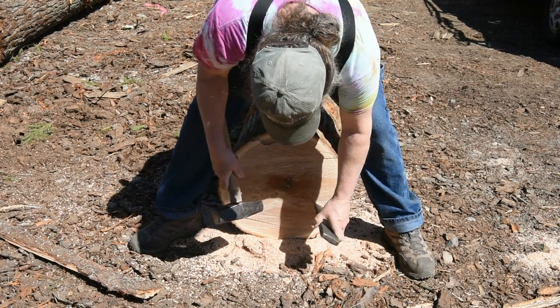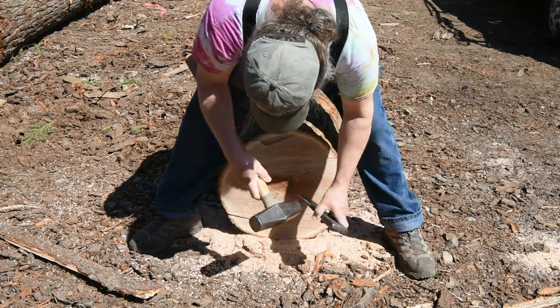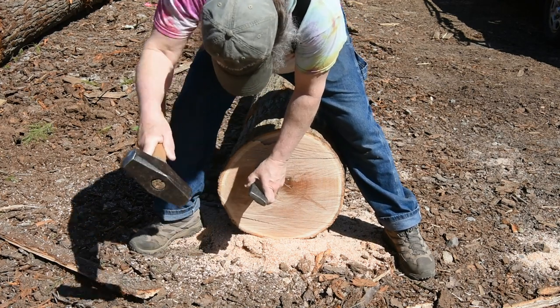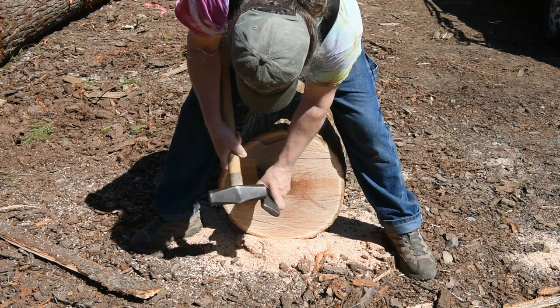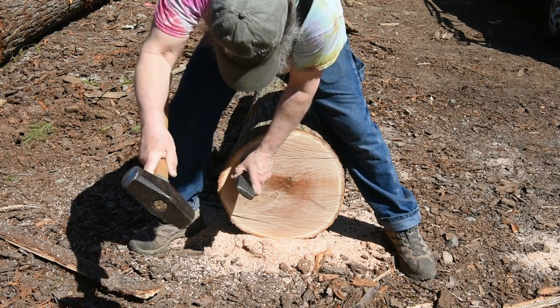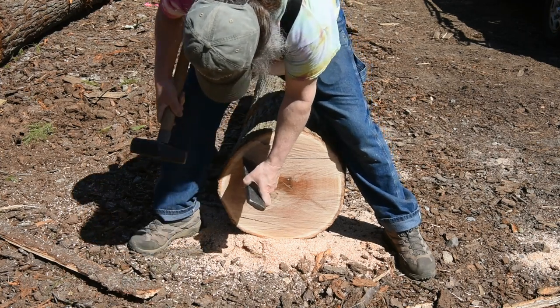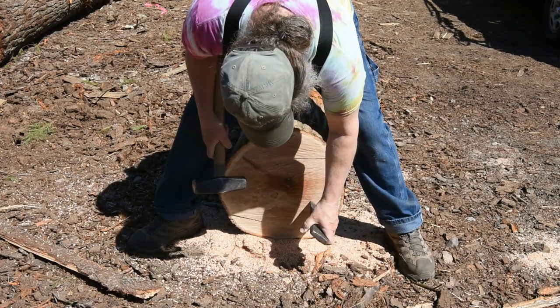Here I'm using that thin wedge to score a line across the diameter of the log, right through the pith — the very center of it. This essentially creates a fault that I'll then drive the wedges into to begin to open up the log.